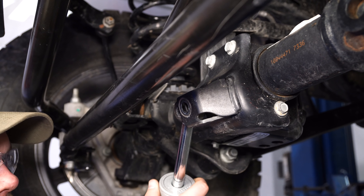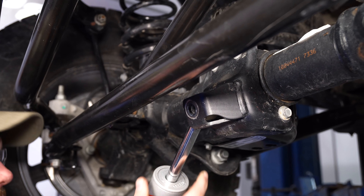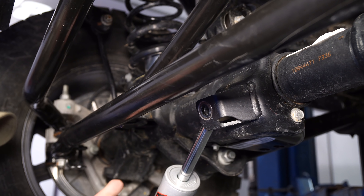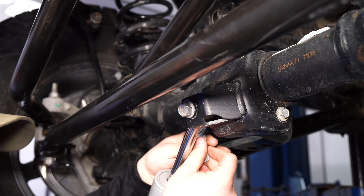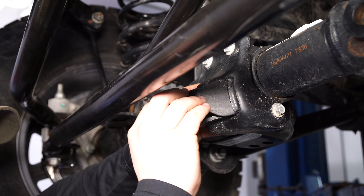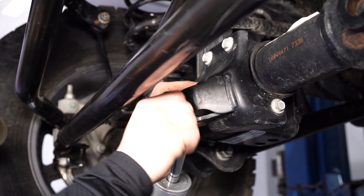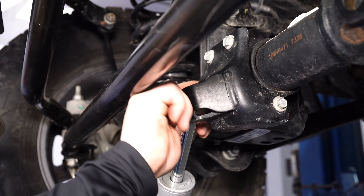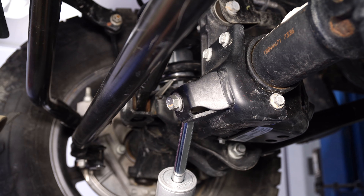Go ahead and place the new Rough Country steering stabilizer into place. We're going to put the shaft end towards the center of the axle. Use the factory hardware — it'll go right through — then use the nut tab on the back. Just get it started a couple threads, and we'll come back and get that tightened up, then work on this end.